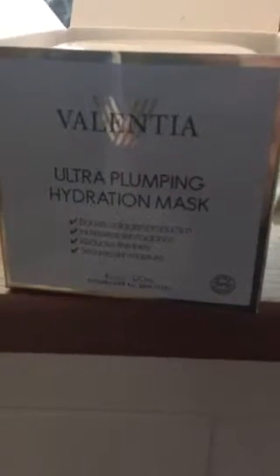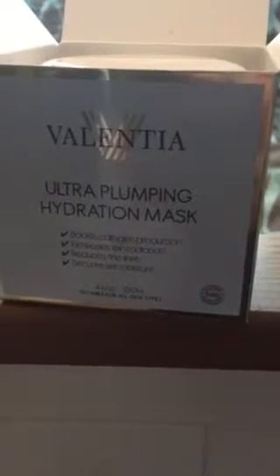It's really nice because it boosts collagen production, it increases skin radiance, reduces fine lines, and it secures skin moisture. The moisture part is the part that I like the best because my skin's been dry and this has been helping.